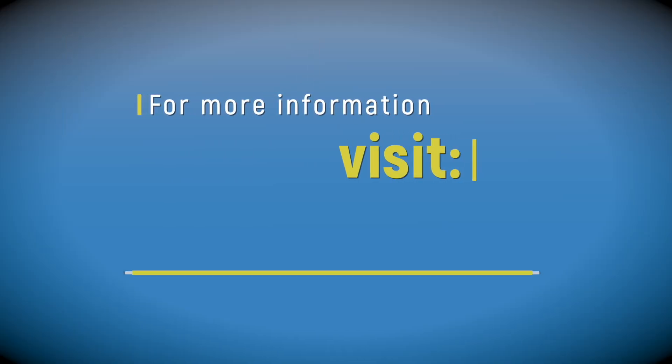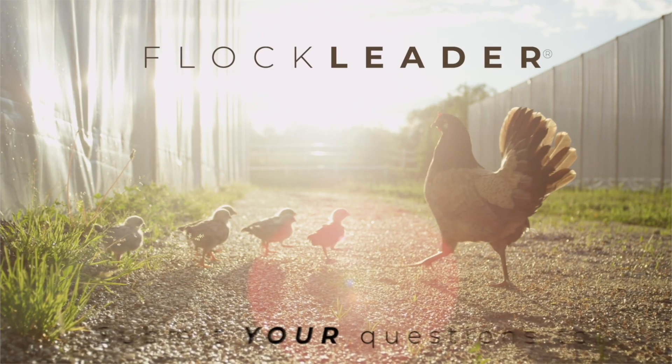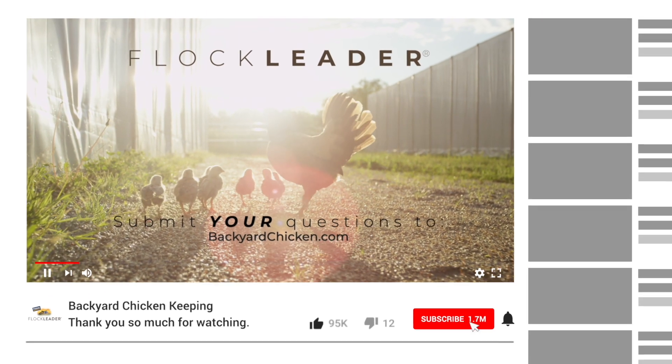For more information visit www.backyardchicken.com. If you enjoyed this video, like it and subscribe to our channel.